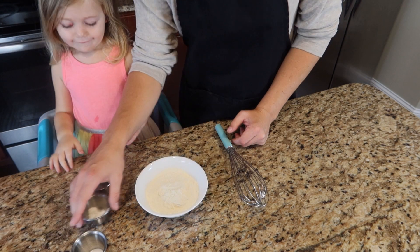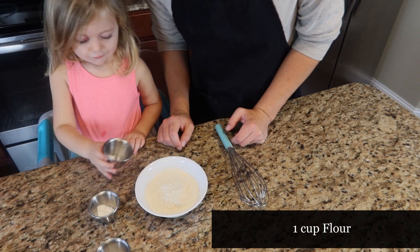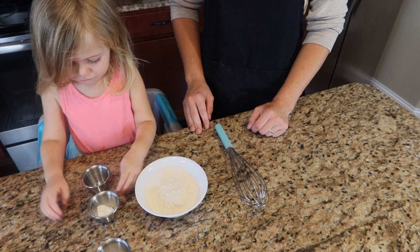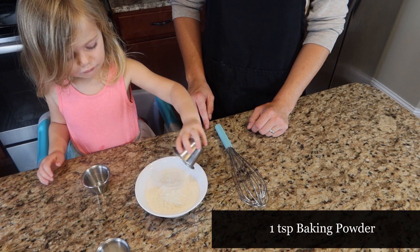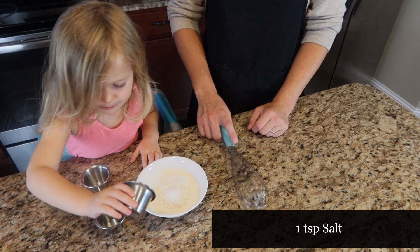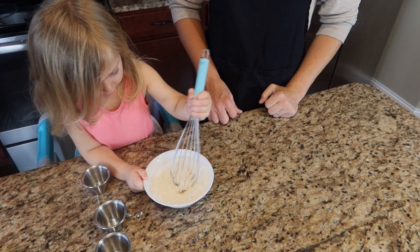Next, we're going to combine all of our dry ingredients into the bowl. We already have one cup of flour, and we're going to add one teaspoon of baking soda, one teaspoon of baking powder, and one teaspoon of salt. Then we're just going to whisk everything together and make sure it's nice and combined.